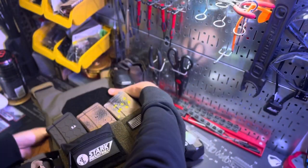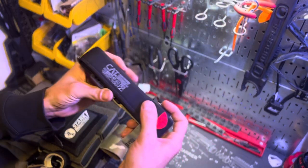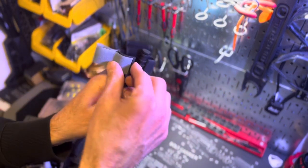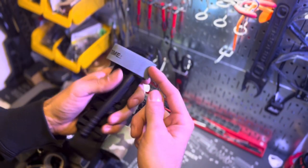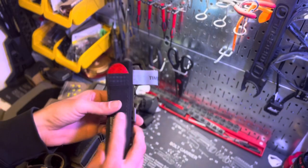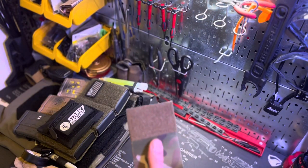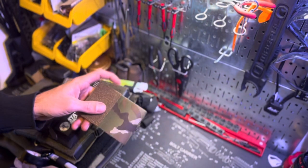The first new item I'm running is a tourniquet holder holding my CAT tourniquet. Make sure you don't cheap out when you get your tourniquets. Also make sure you have it set up for quick access — you need to be able to move it out and get it tight quickly. Make sure to set your tourniquet up properly so you're ready to use it, and make sure you're training with it. It has velcro on one side, is elastic so it's not too loose, and can go on chest rigs, backpacks, or plate carriers.